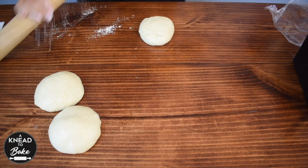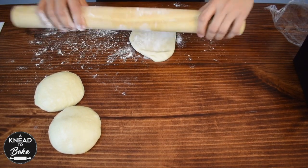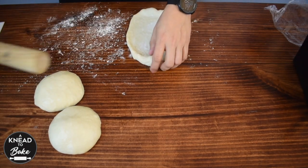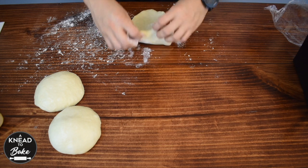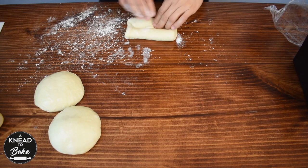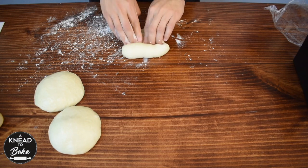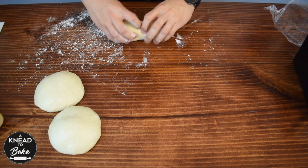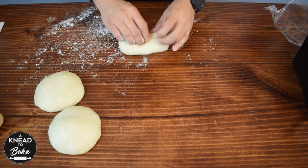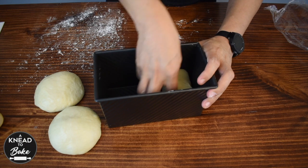After 10 minutes, flour your working table and rolling pin. Roll your dough until you get a 10-inch long piece. Then fold the dough into the middle from both sides and press firmly. Rotate the dough 90 degrees, fold into the middle, and press firmly. Then roll the dough into a log shape and press the ends firmly. Place seam side down in an 8 by 4 inch pan.